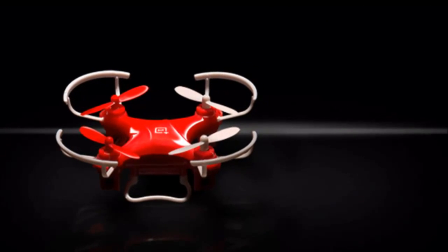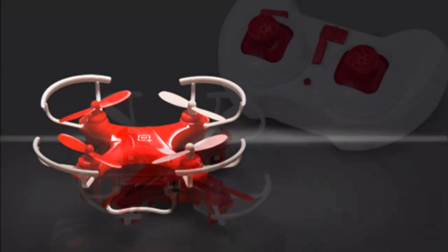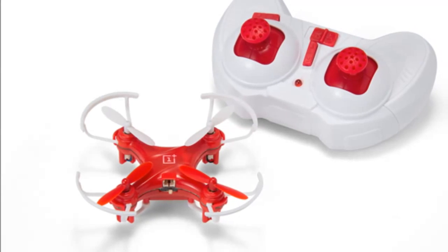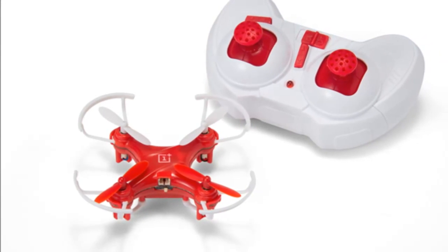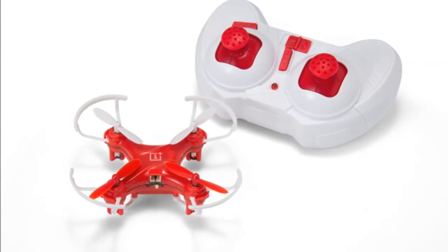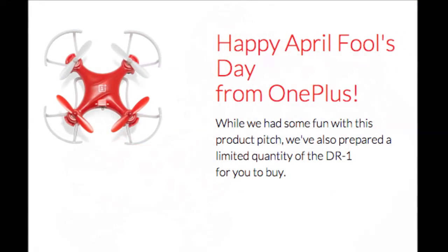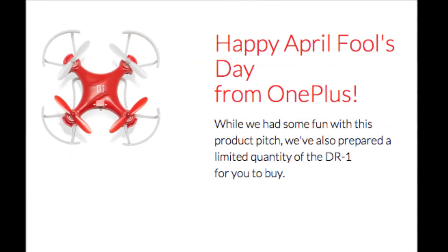The controller joystick offers 2 flight mode settings, for letting the drone adapt whenever switching between them. The DR-1 packs a 3.7V lithium polymer battery with 100 mAh capacity, which takes about 20 minutes to charge over USB, and delivers 5 to 8 minutes of flight time.